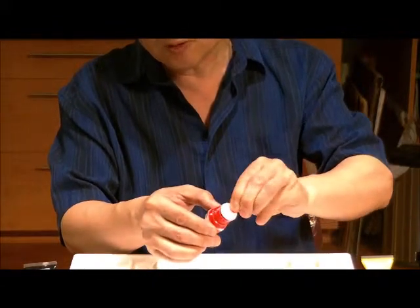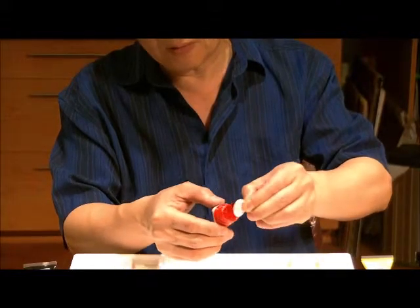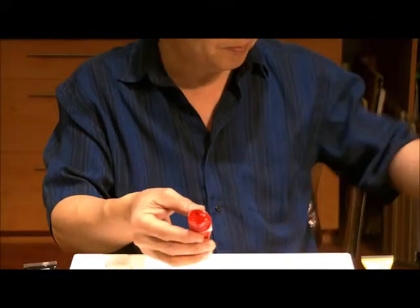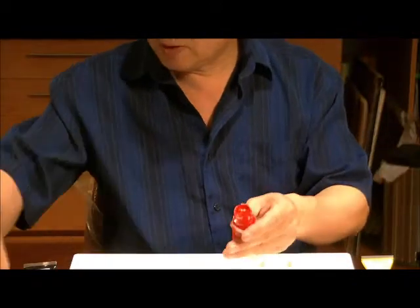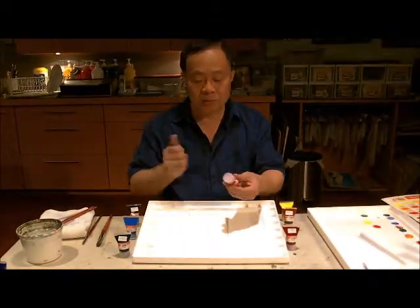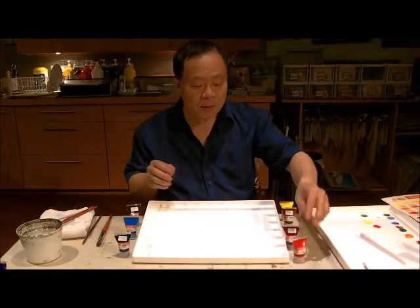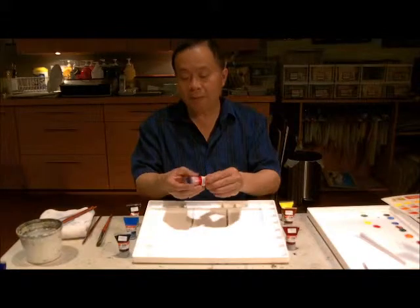To be more efficient, I would recommend you scrape along the side of the tube, then you can replace the cap back. Now you can proceed to use them.